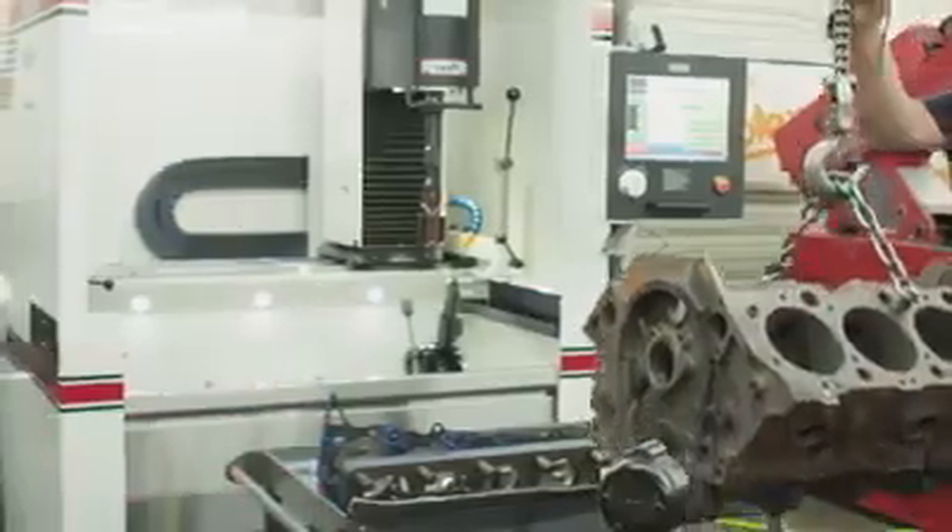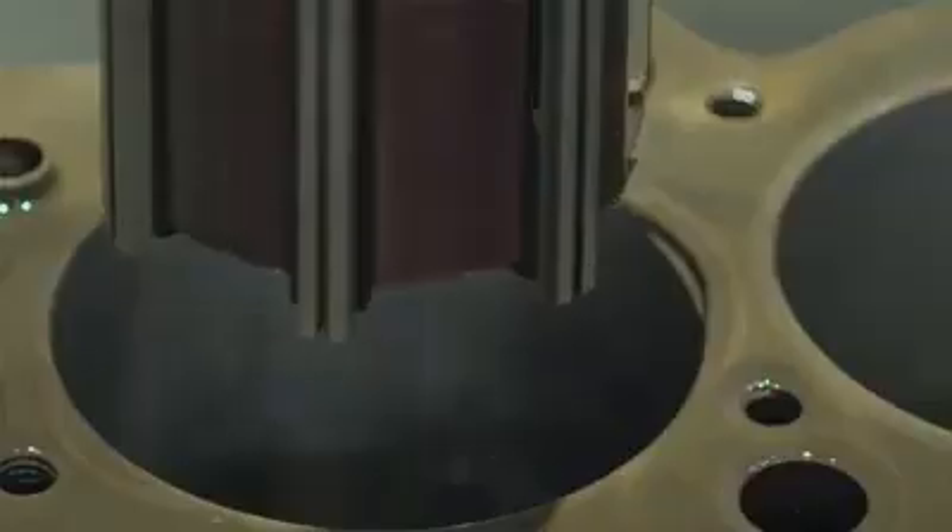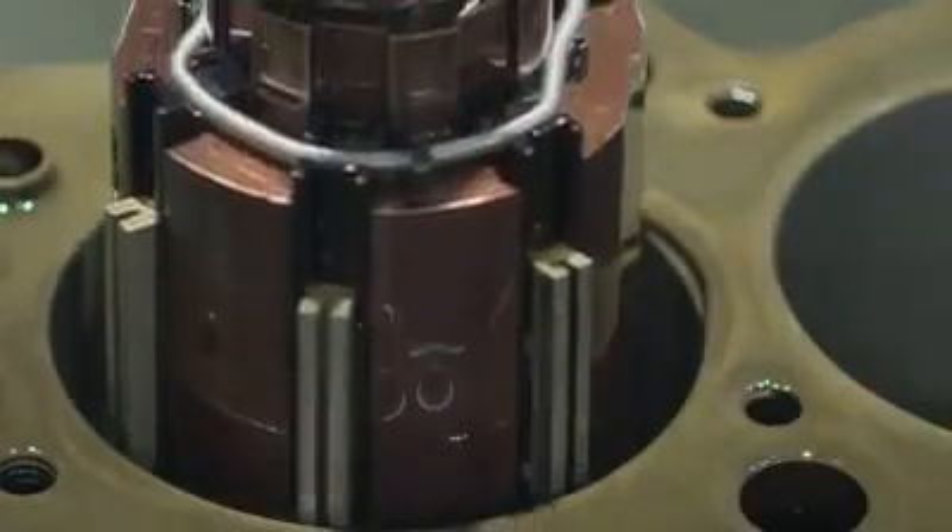We're here with our new Rottler CNC Diamond Cylinder Hone. We're going to do a small demonstration of how this thing works, how precise it is. The first thing I want to show you is how it self-centers in the cylinder and defines the size.